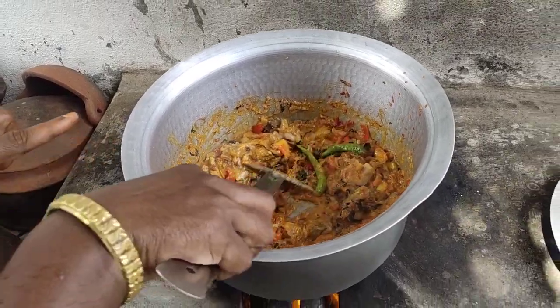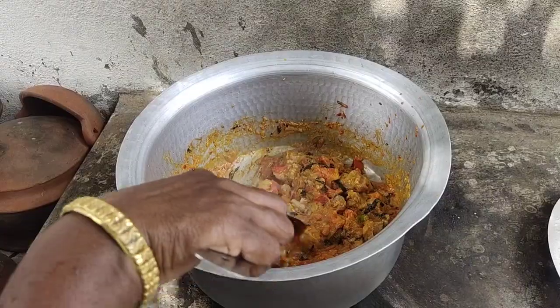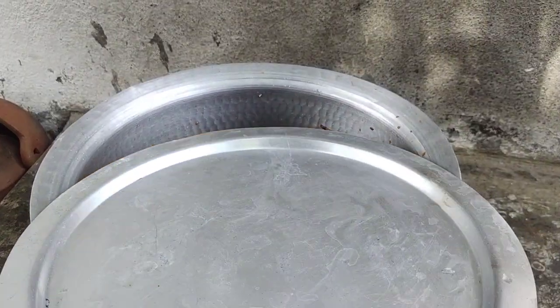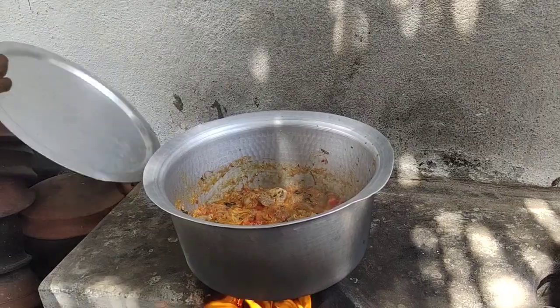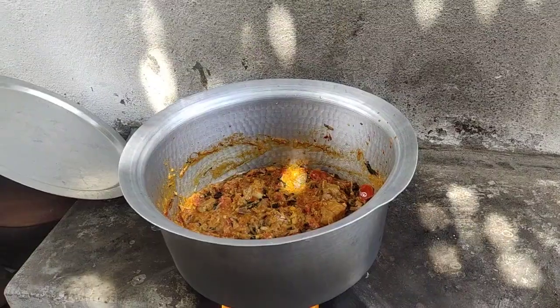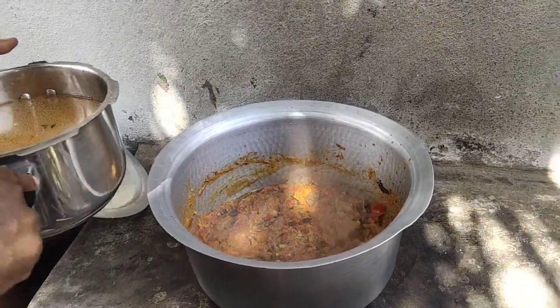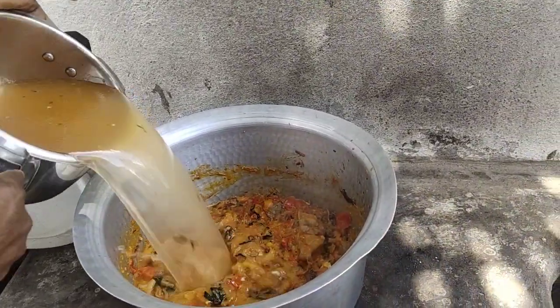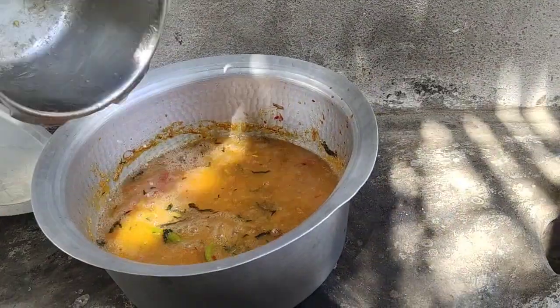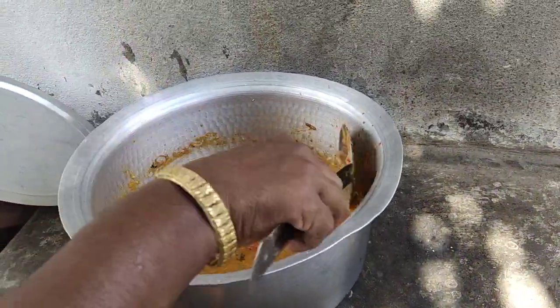First, we serve the vegetables. The vegetables will be cleaned. I will burn them in my kitchen. These potatoes will be fried in the kitchen. This is the best part of the recipe that I used in the kitchen.